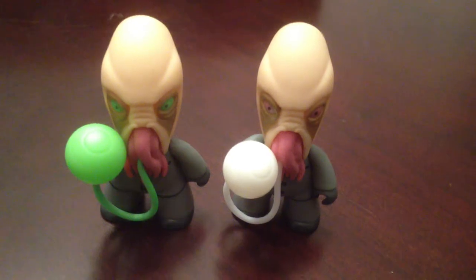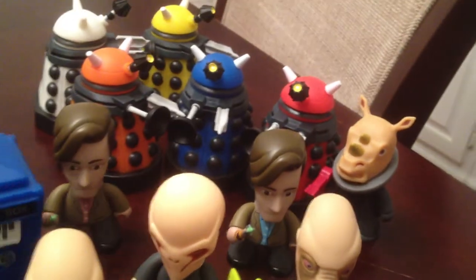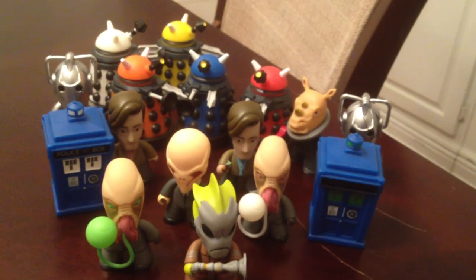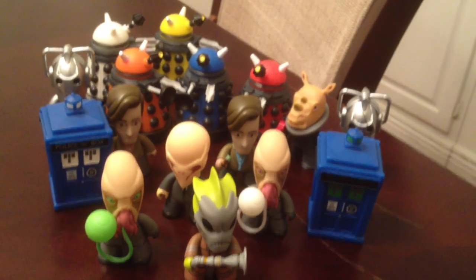Nice — that's it! That's the entire Series 1 of the Titans Vinyl. I'm going to be putting together a video of Series 2 as well. Hopefully you guys enjoyed this. I like these little guys — I don't usually collect toys like this, but I thought these were neat. So that's the whole set of Series 1, and I will be back soon with a video of all of Series 2. Thanks for watching!